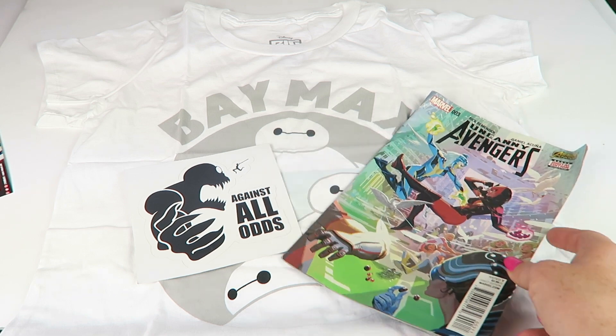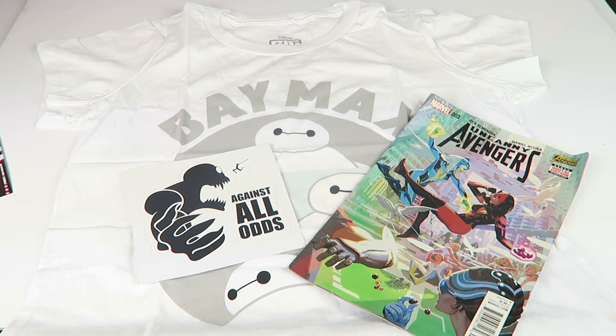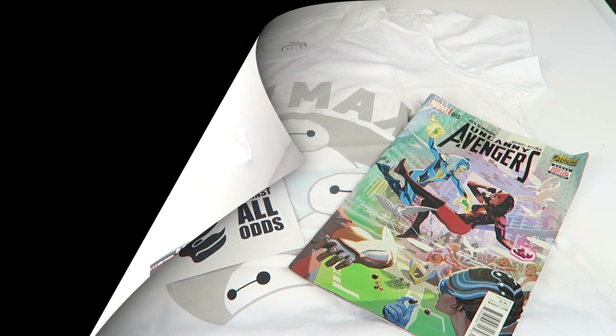I love that Baymax shirt! That's everything — I'll have a full written review with pictures below. If you want to subscribe, the details are in the description. The subscription box directory is also linked below with hundreds of subscriptions, and my free box list is there too. Check it all out, thanks for watching, and have a great day!